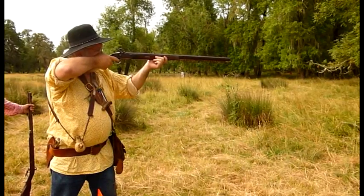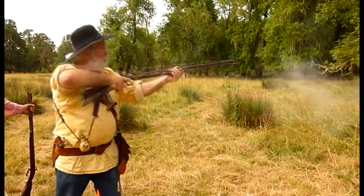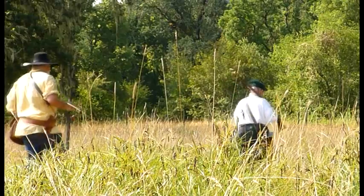Orange open! Got it! Good shot! In fairness, there are easier ways of making mashed potatoes.